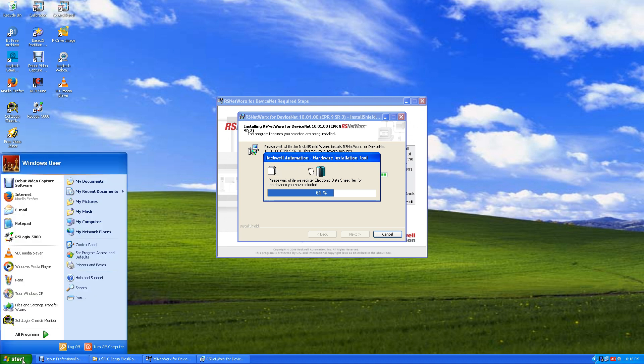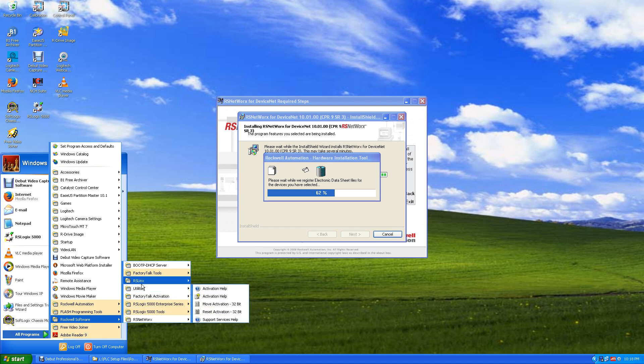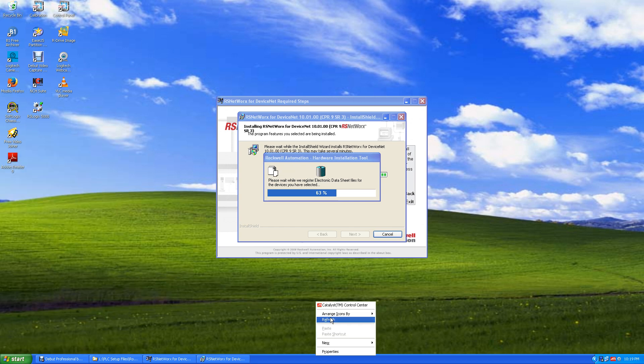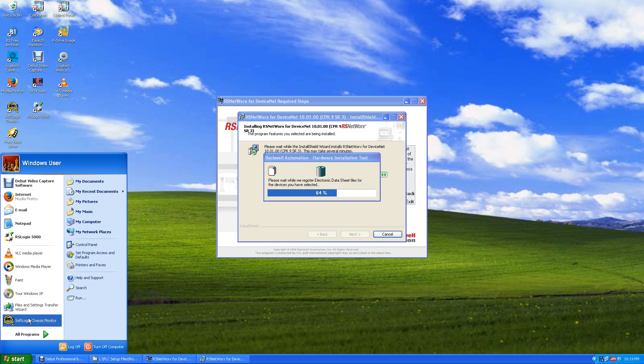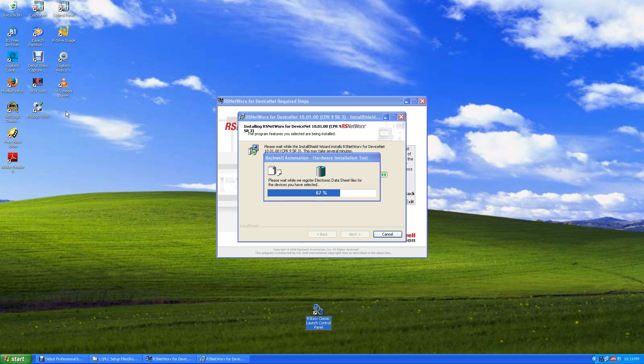While we're waiting, I'm going to copy the RSLinx Control Panel shortcut to the desktop. Go up to RSLinx Control Panel, hold down Control, right-click, and drag it out onto the desktop. Go to Software, RSLinx Control Panel, and say Copy Here. I'll put RSLinx up here as well. This way we can start RSLinx really easily — just click up here to start RSLinx, or start our ControlLogix or SoftLogics Control Panel PLC when we're ready.